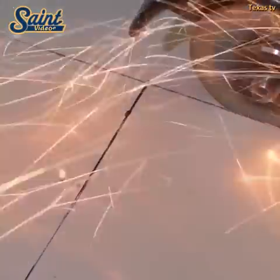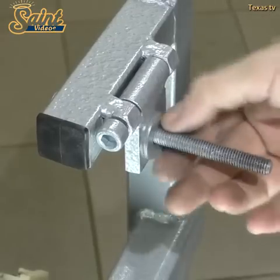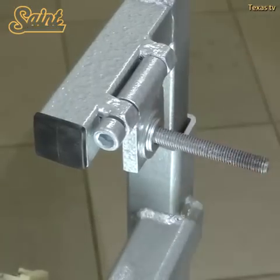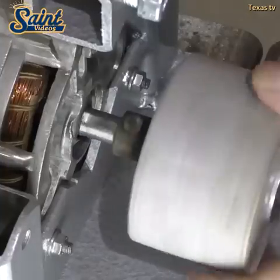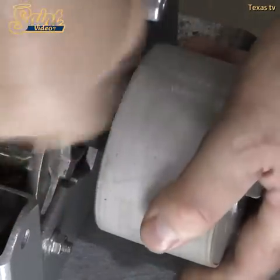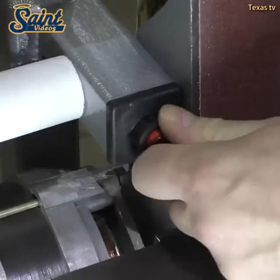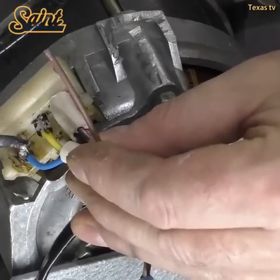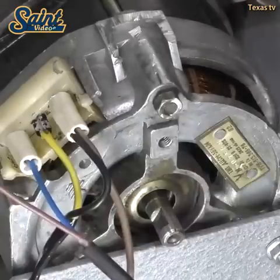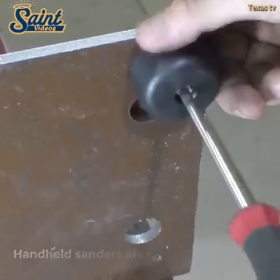A belt sander's speed is measured in feet per minute. The higher it is, the faster your sander will run. However, you can always go for an option with variable speed and switch up and down your speed depending on the task at hand.